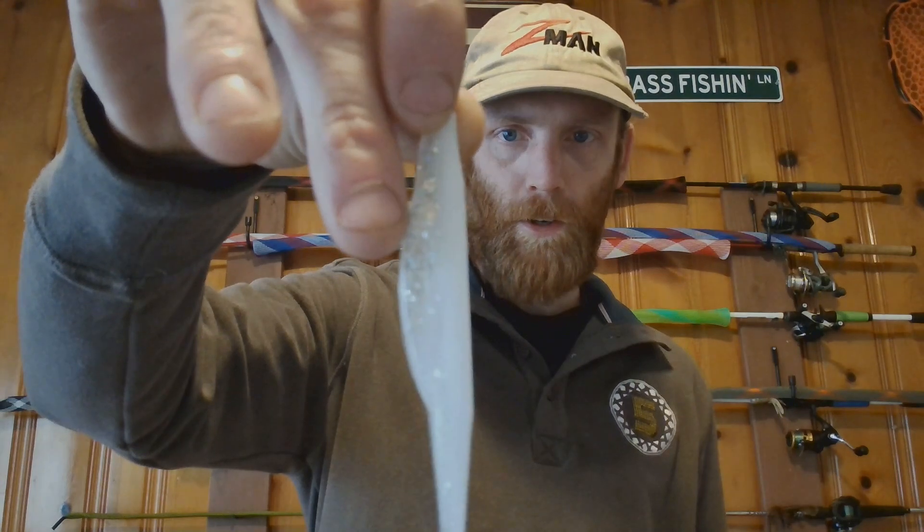I bought another pack — I sometimes throw it, but this color pattern I mainly got for lakes that have shad in them. This is his Flash pattern — see that there. It's a split-tail fluke with clear silver in it and then a white back. That right there would be really good on some shad lakes — a couple lakes I fish do have a lot of shad, so that'd be really good.